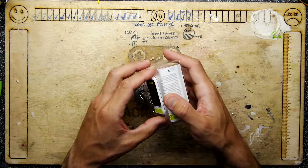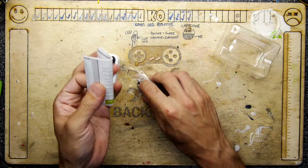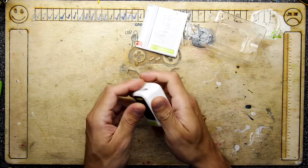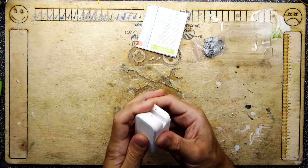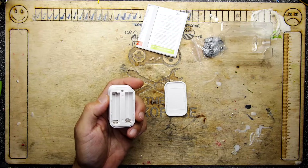We're not interested in the instructions - although it did come with one, which is a nice change. It also came with a lanyard, so thumbs up. We'll just peel away the screen protector and pop in some batteries.